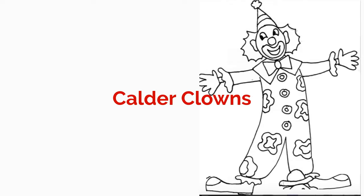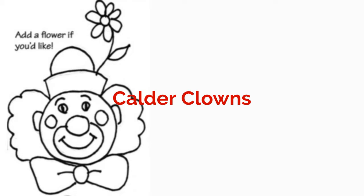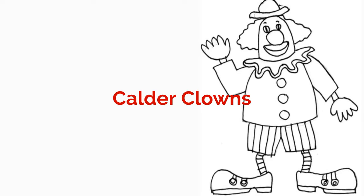Hi little friendies! I'm so excited to share one of my favorite first grade projects with you — the Calder Clowns, inspired by artist extraordinaire Alexander Calder.